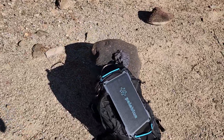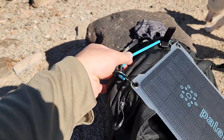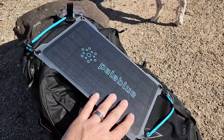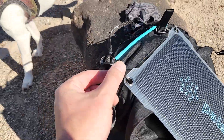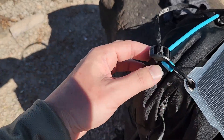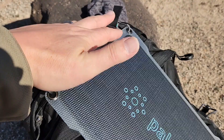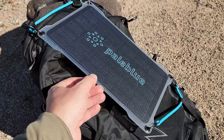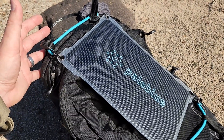So at first glance, I wasn't too keen on these bungees, but they turned out to be pretty nice. It comes with four of these. And with the Osprey Talon 22-liter pack, I only had to use two. There are some great attachment points for loops on this pack, and I was able to track out the whole way with this on the back.